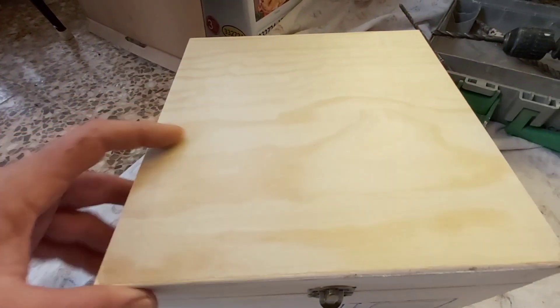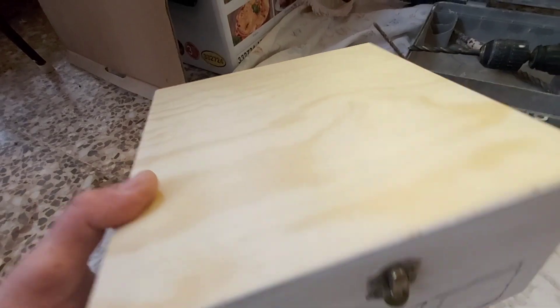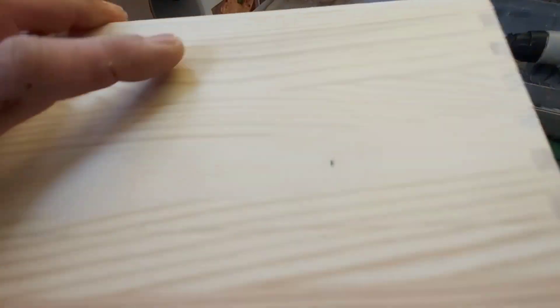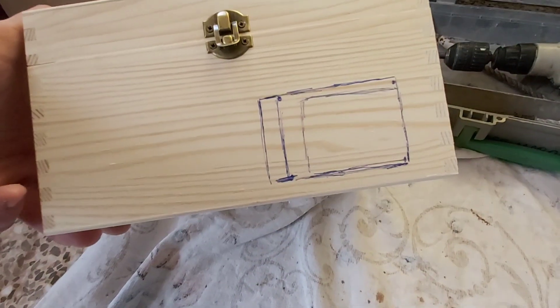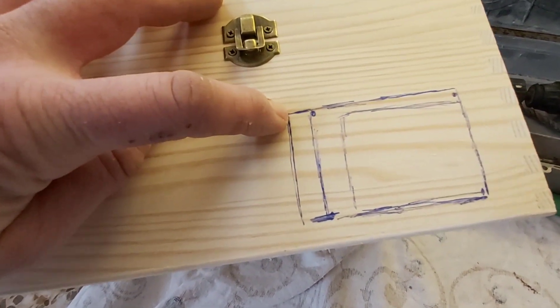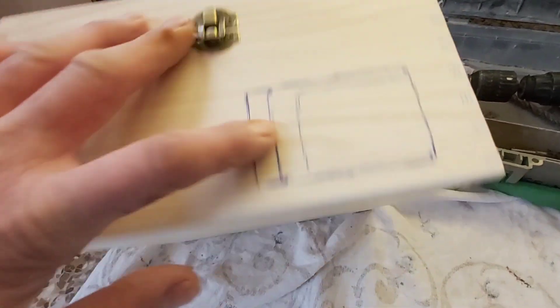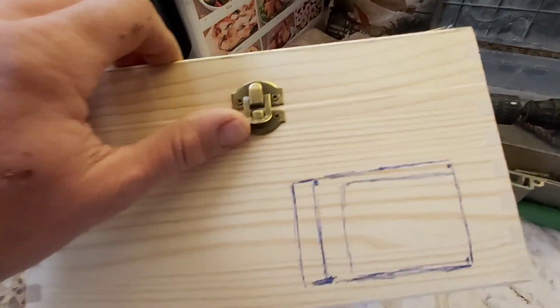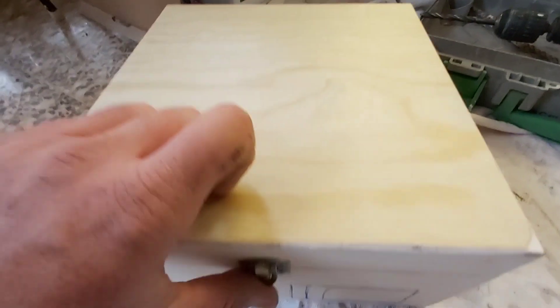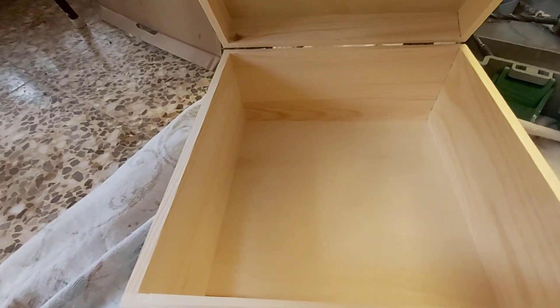Hola amigos y amigas de Tortoise Garden. Está haciendo mucho frío y he comprado esta cajita para los bebés. He hecho un cuadradito ahí, me hago una máquina a taladrar, agujero a agujero en cada esquina y con la caladora procederemos a cortar. Y ahora veremos el funcionamiento: así dentro de la jaula yo podré abrir y podré verlos, y seguramente aquí con heno estén más calentitas. Vamos para allá.